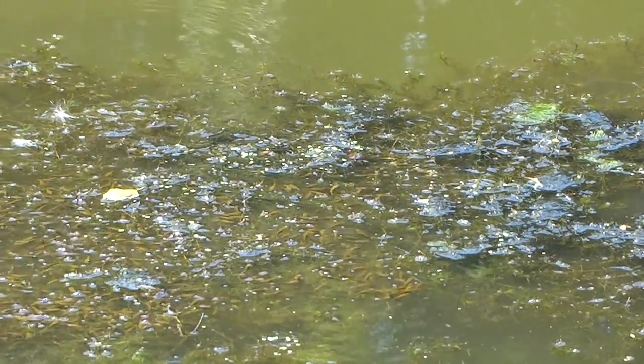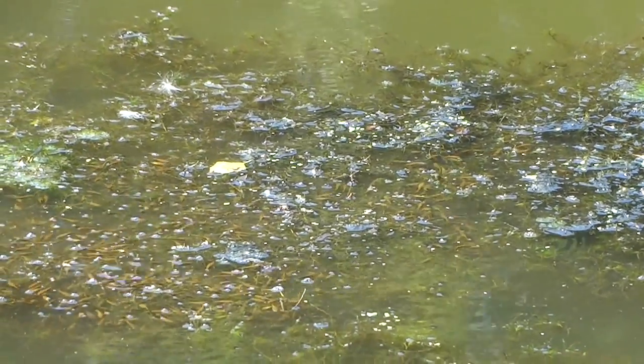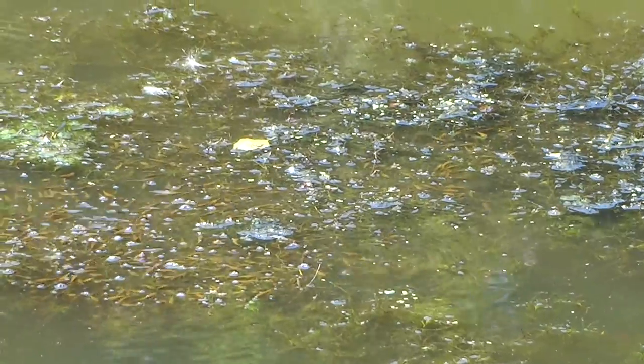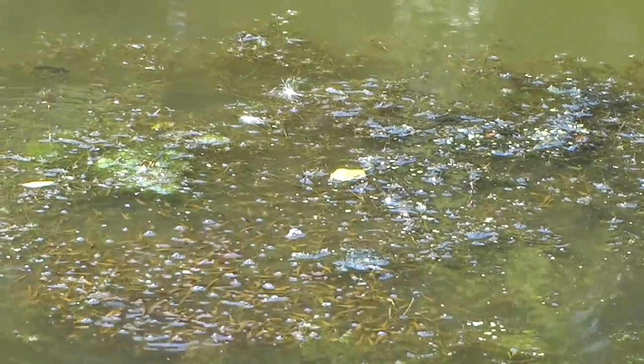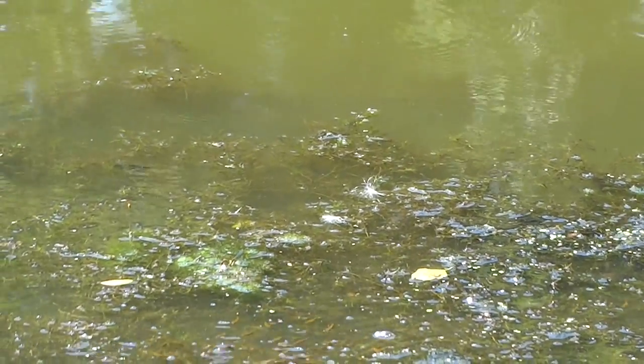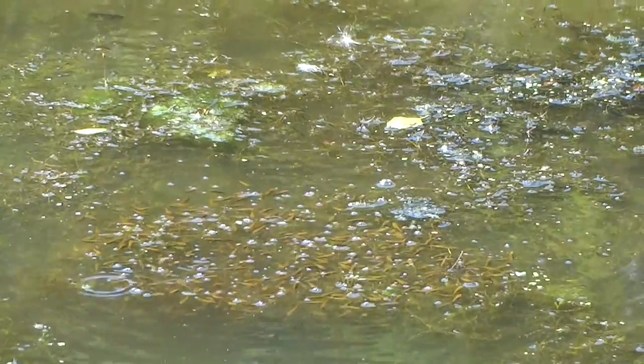Now do you guys know what those are? Those are snakehead fingerlings. They are yellow-orange colored for the first 7 days once they hatch, and usually the parents are around them. See, they are feeding on the algae right now.